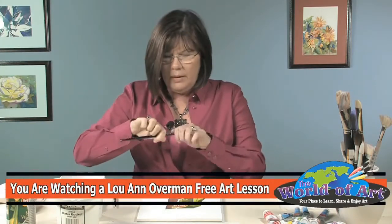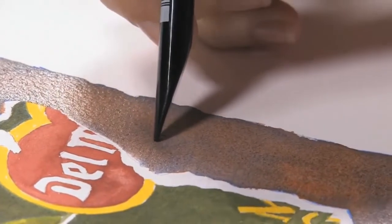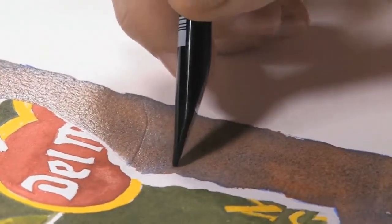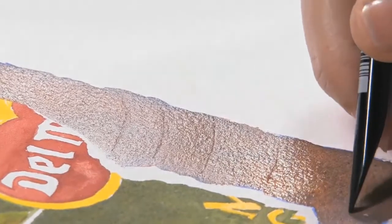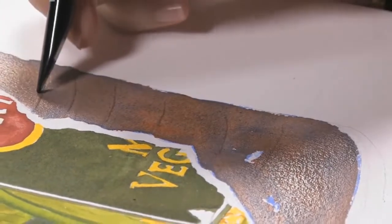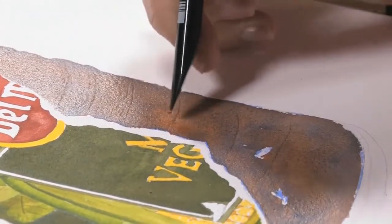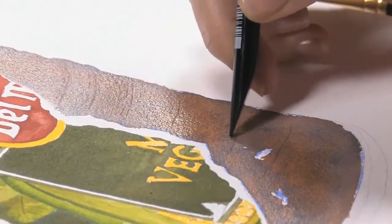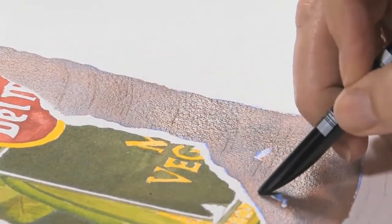Now while this is wet, I'm going to take the end of my brush with the tapered end and just scribe it. I think it's good, when you're doing your scribing, to just not do a complete outline — don't make a complete line, but just indicate it.